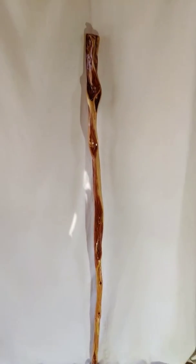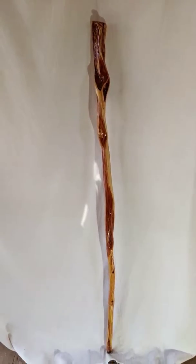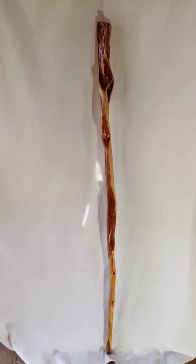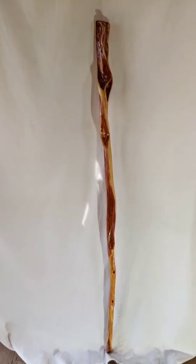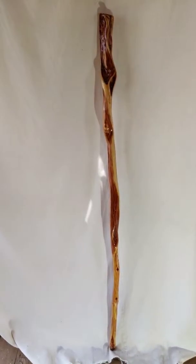Hi, Tom here from Tom's Willow Craft. I'd like to show you this absolutely fantastic Diamond Willow Hiking Stick. It's 59 and a half inches long, around two inches at the handle, although it varies because it's so curved, and an inch at the tip.